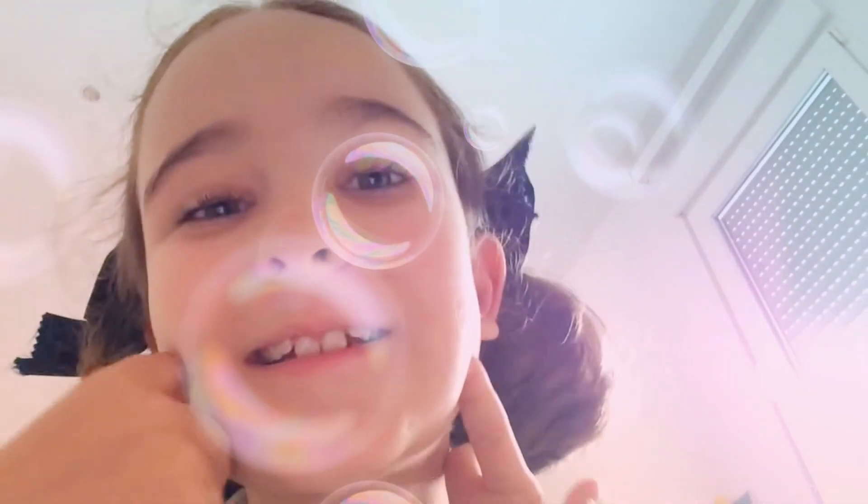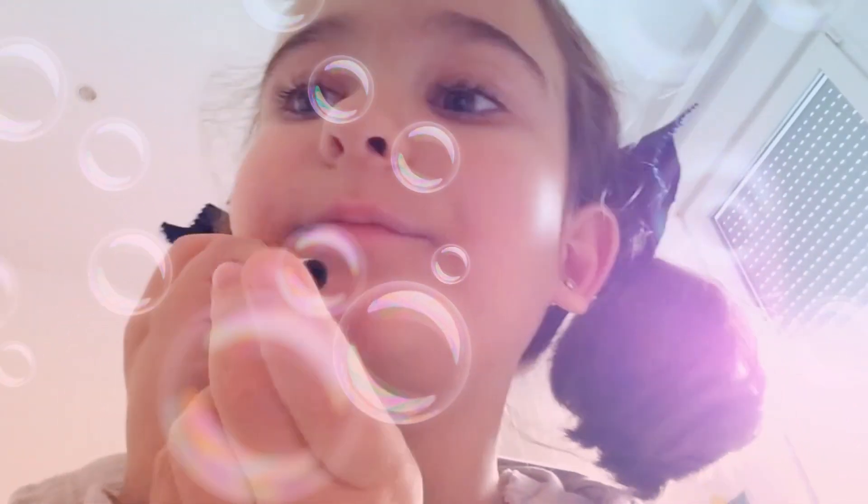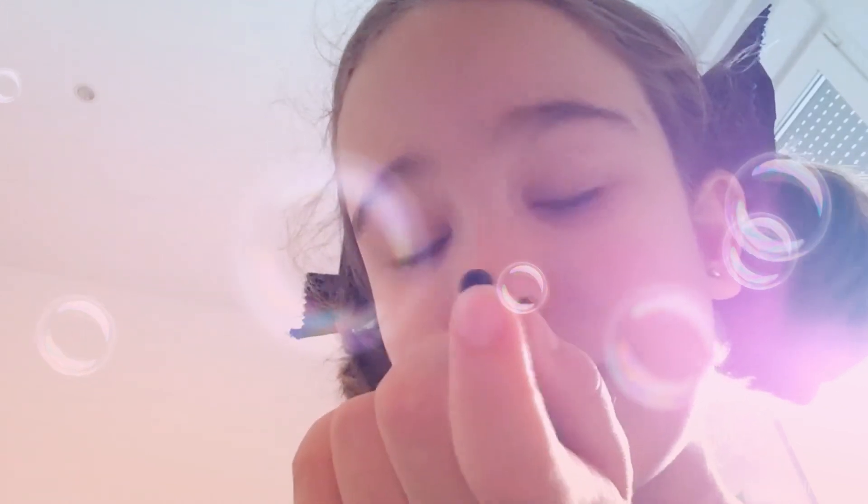Hey guys, welcome back to the channel, it's me Paloma. Today I just wanted to show you this ball pen. You see it has like this little gummy tip. There are like some questions that you might say — like why does it have this? It has a couple of answers.